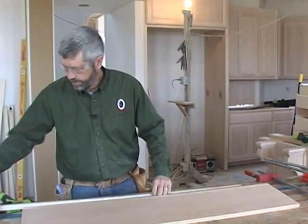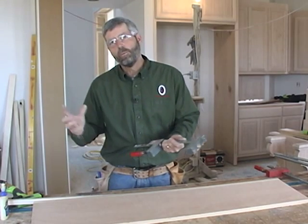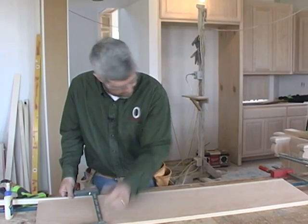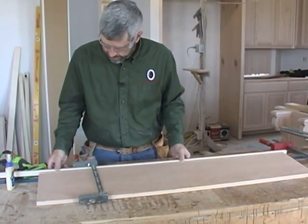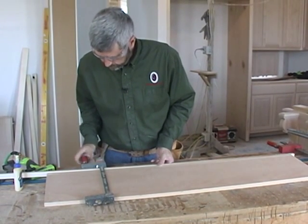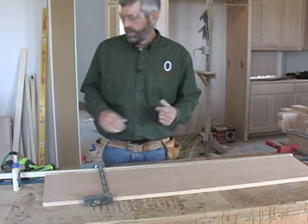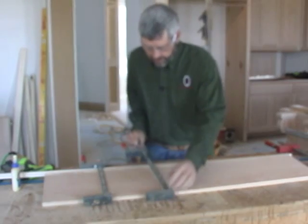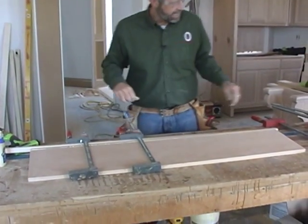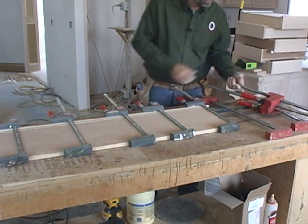I'm going to take a strip to protect the wood so I don't mar it with the clamps. It really doesn't take as much pressure as you might think to suck that up. There we go — that's what we're looking for: a little bit of glue squeeze-out like that. You can get away with a clamp about every foot, every 10 inches or so.